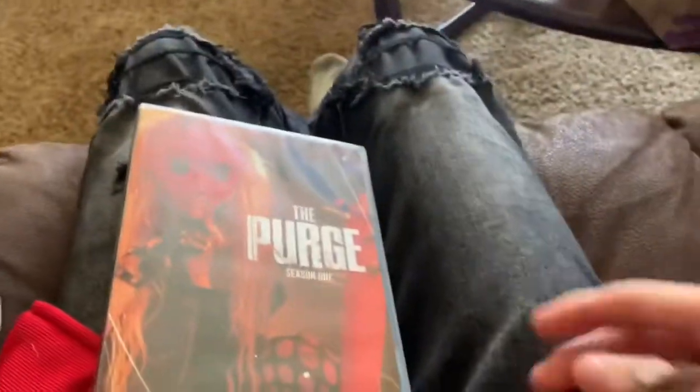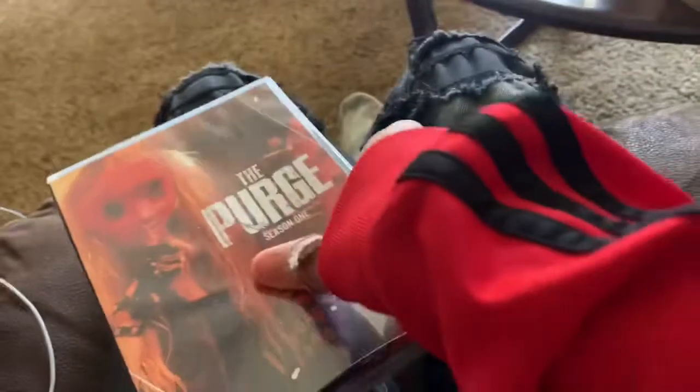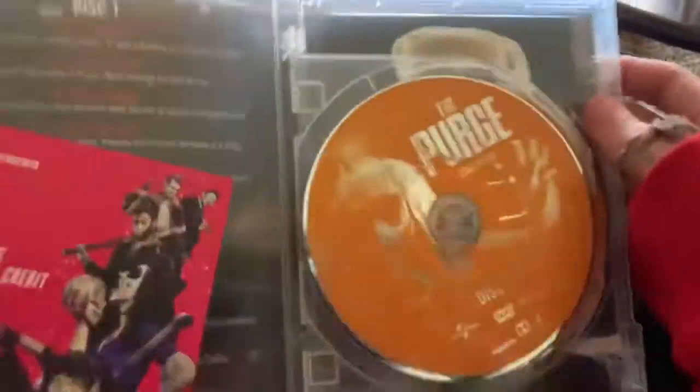In the vlog today, we've picked up The Purge Season One at Walmart. Let me show you the disc art real quick — first disc.